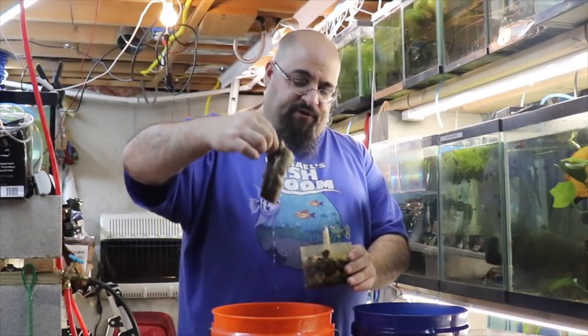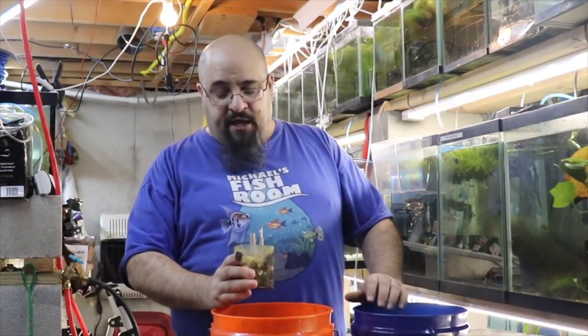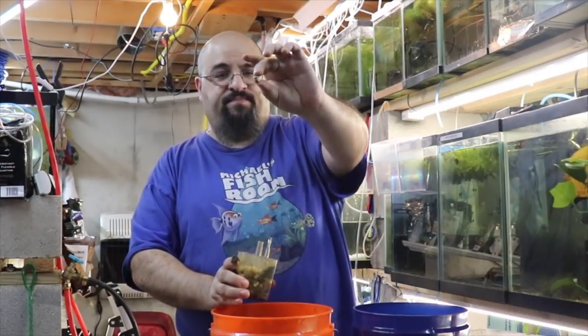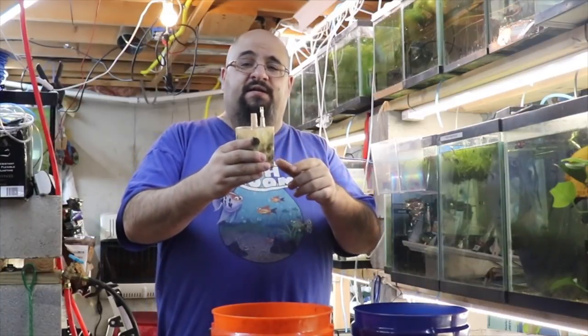At the bottom are rocks. The rocks weigh the filter down and also serve as biological media. I have different kinds in all my filters — some are very porous media rocks from various companies, some are just regular rocks, and sometimes I break up lava rock. The issue with lava rock in box filters is that while it's great biological media, it's actually pretty light so it doesn't always weigh the filter down.